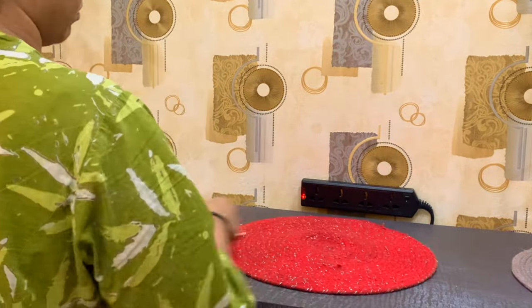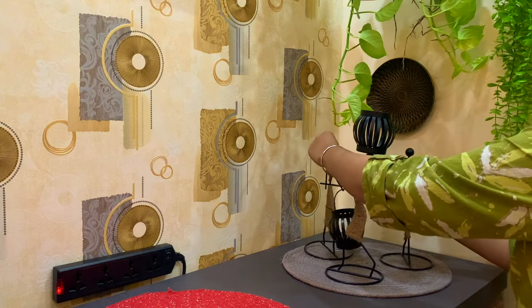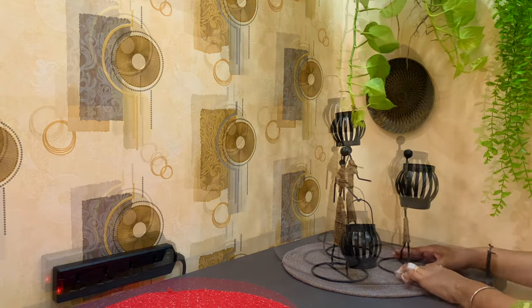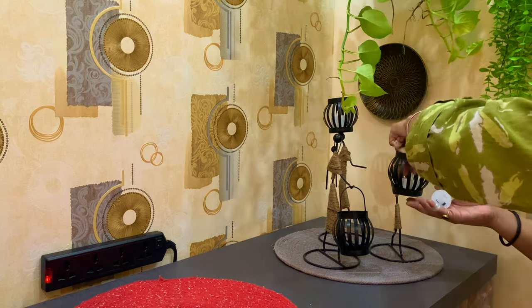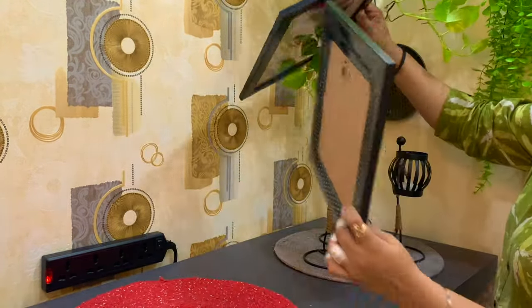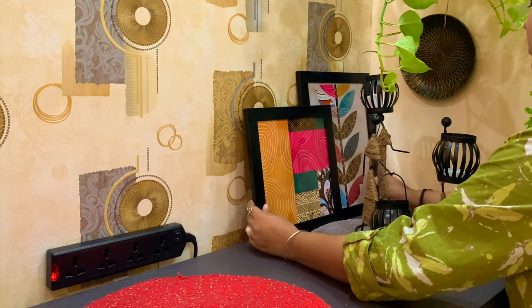Now I am placing three round mats of different colors on the tabletop. We are ready to put the decor pieces on the shoe rack. Let's start with these figurines — I am adding these figurines and putting LED lights in them. To add some colors to this area apart from green and yellow, I am adding these two beautiful modern art paintings.